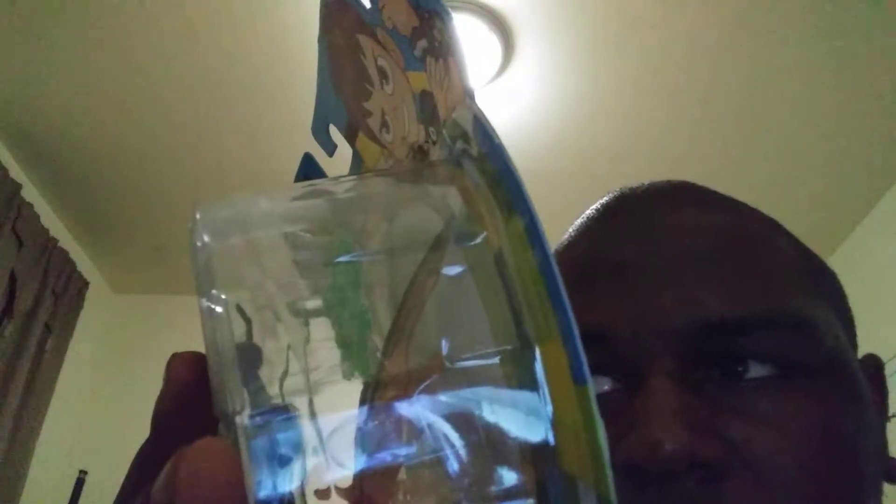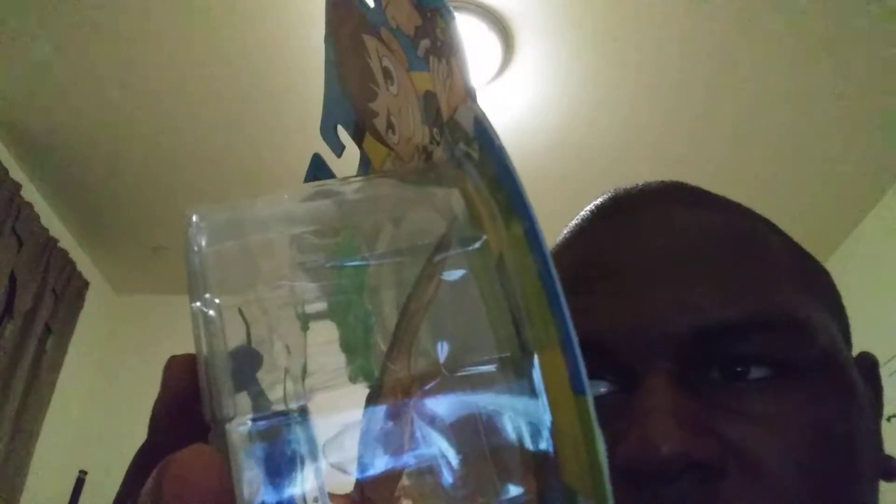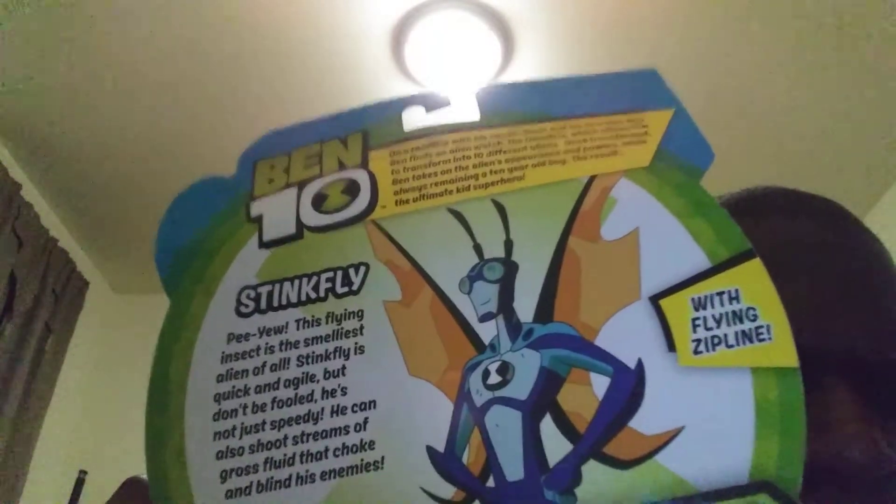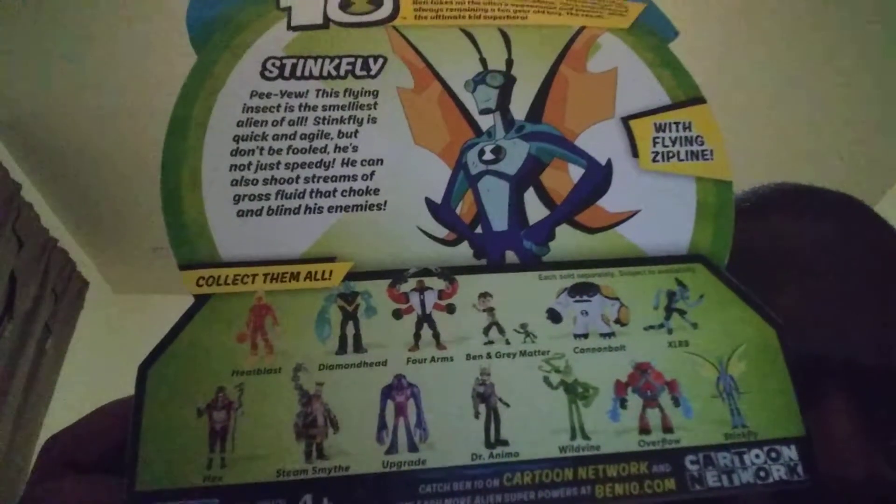In his bio — Stinkfly. P-U, this flying insect is the slowest alien of them all. Stinkfly is quick and agile but don't be fooled — he's not just speedy. He can also shoot strains of goo that chokes and blinds his enemies. With flying zipline. And on the back it shows other characters like always.